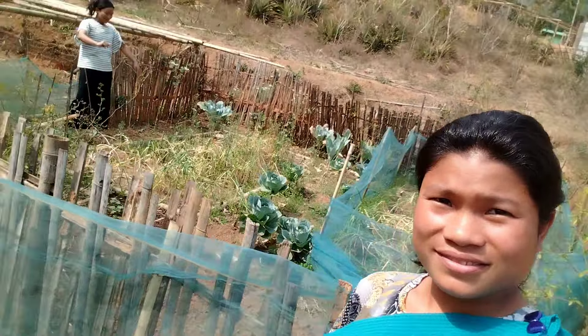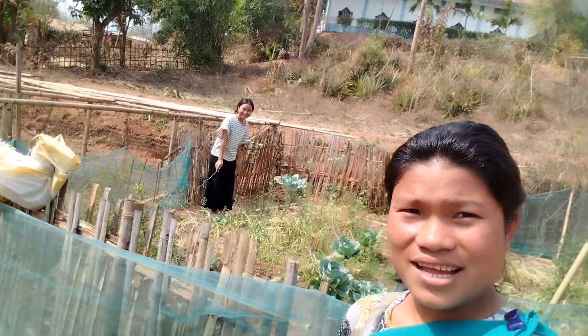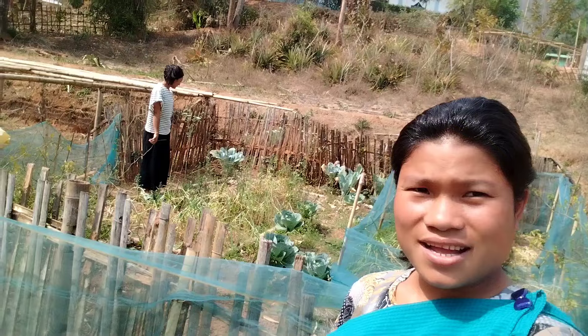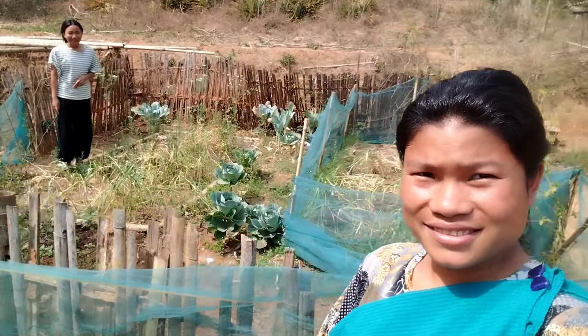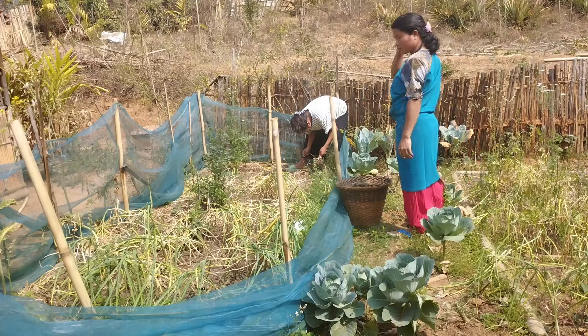Hi everyone, welcome back to another vlog. Today I'm going to harvest garlic which I have planted before, so let's start.